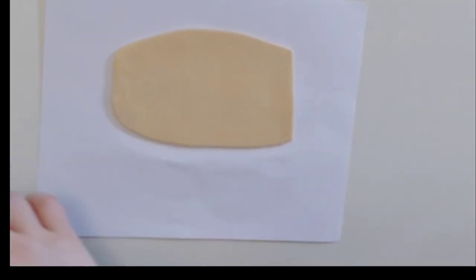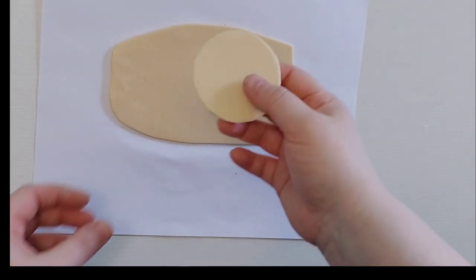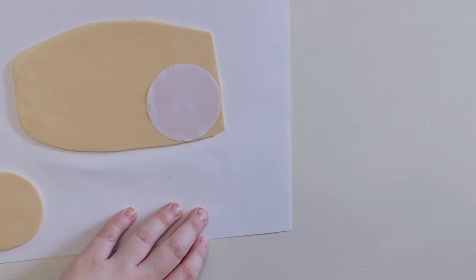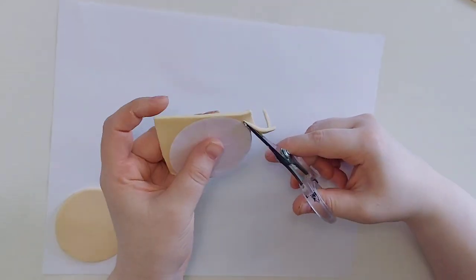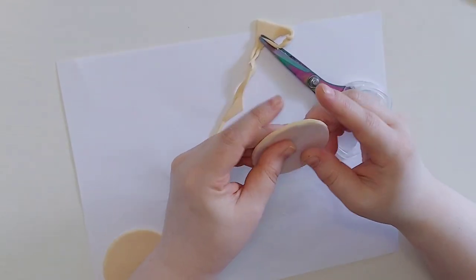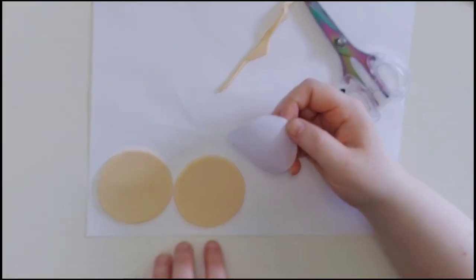First you're going to start by rolling out your clay. Once you roll out your clay you want to make them into small circles. Do this by using a small circle template. After that you can use your scissors to cut it out and then use your fingers to smooth out all of the edges. Repeat this process for however many you're going to be making.